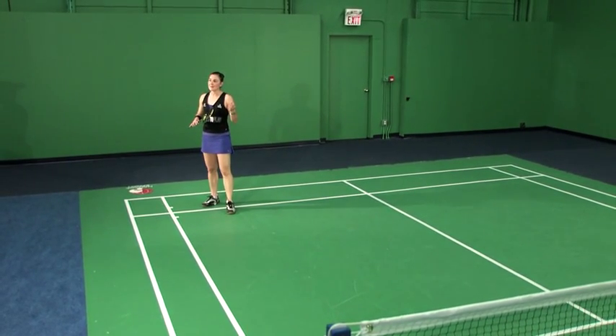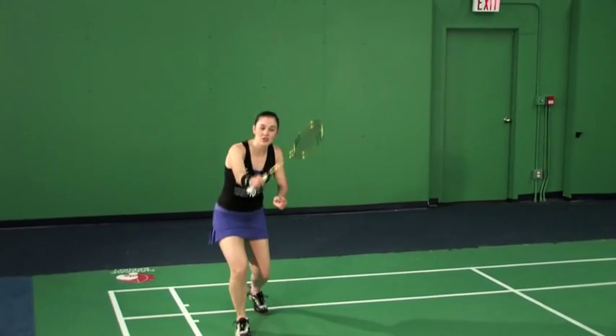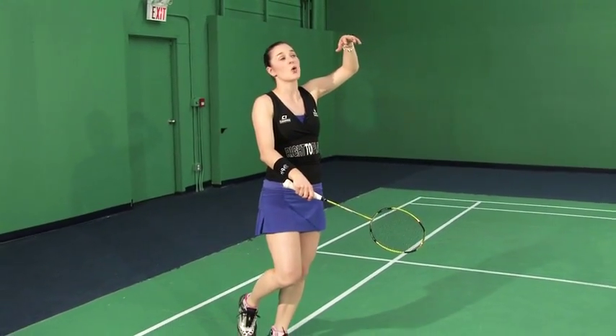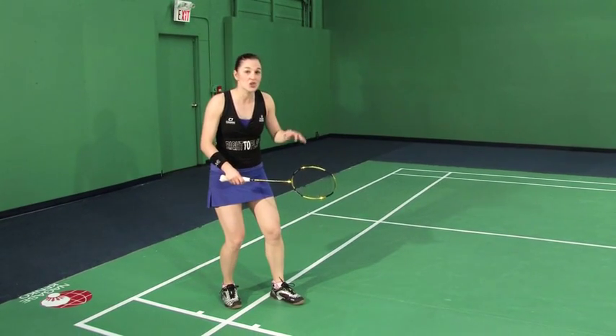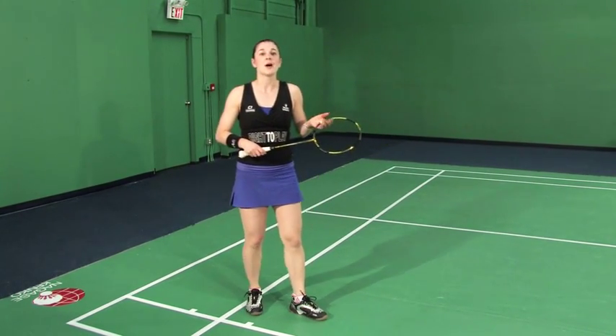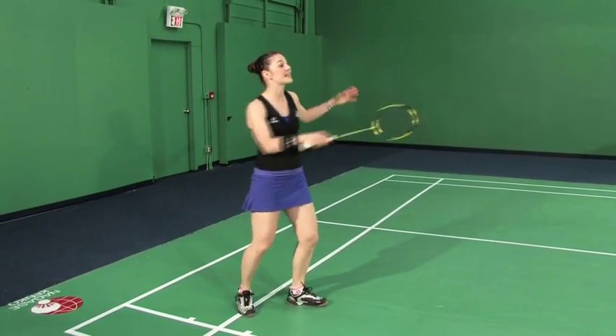That's what's so challenging about the jump smash — the pros make it look easy, but it's actually one of the hardest shots to hit in the game. The key is that you want to connect with the shuttle once you've already hit the peak of your height. You actually want to hit the shuttle as you're transferring back down to the ground. If you hit early on your way up, you're still going to be up in the air by the time you get back down — your opponent will already have hit your shot back.